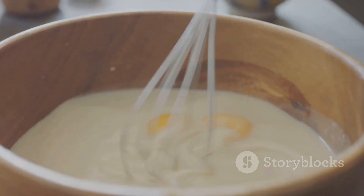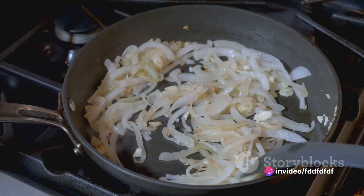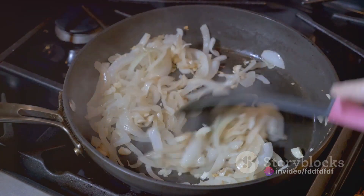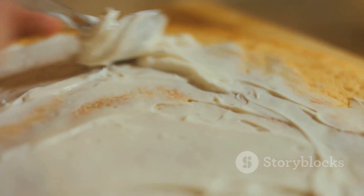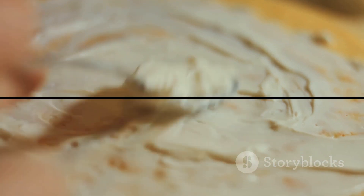To recap: start by making the crepe batter and letting it rest. While it's resting, saute onions and garlic. Cook down the spinach and stir in the feta cheese. Cook the crepes, fill them with the spinach-feta mixture, and fold into triangles. Enjoy these delicious crepes and surprise your taste buds with a fabulous savory treat.